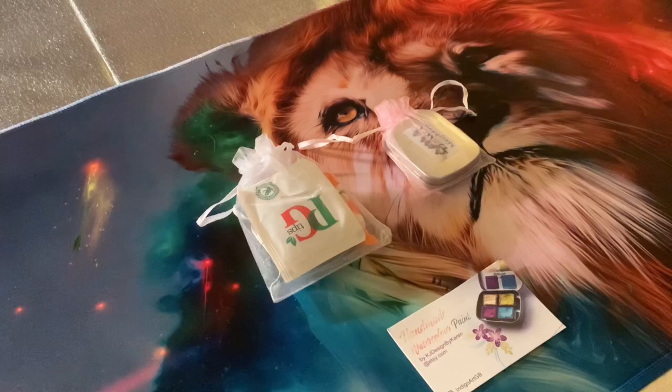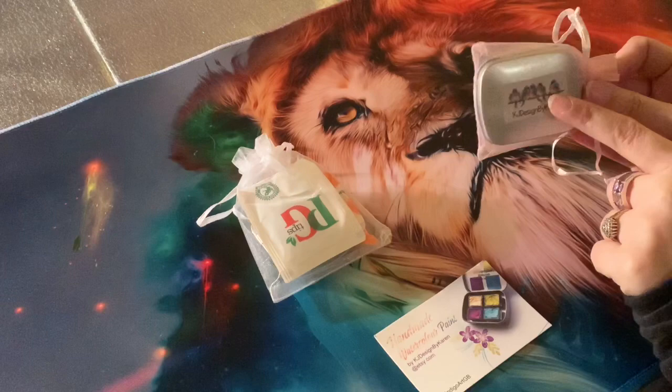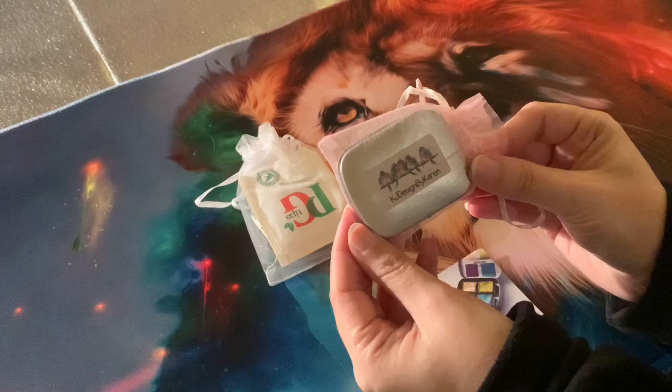You can get the individual colours on their own. I do believe that if you order more than three paints you will get one of these little tins, but if you order less than three paints they'll just come wrapped up in little individual paint pans. I'll show you what they look like in a minute.